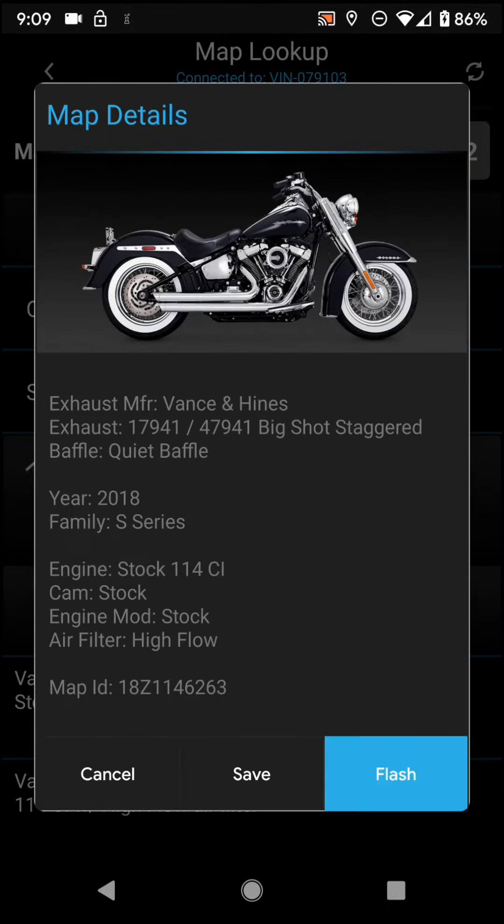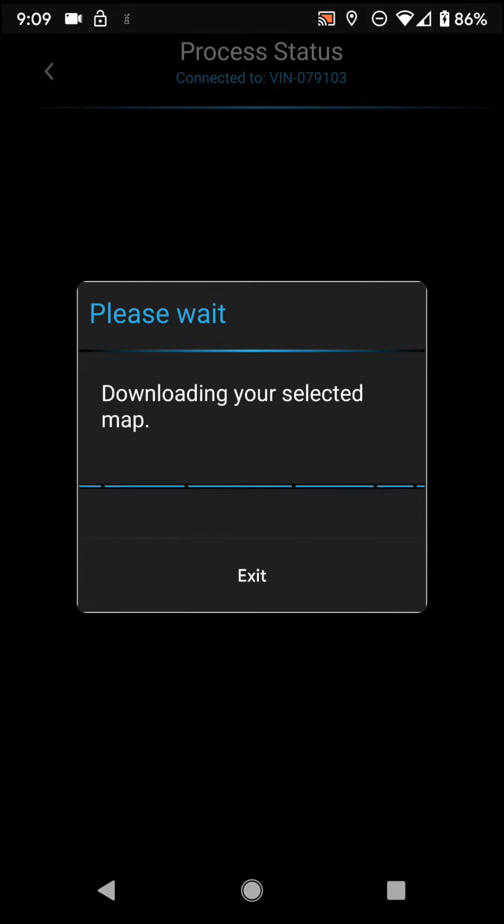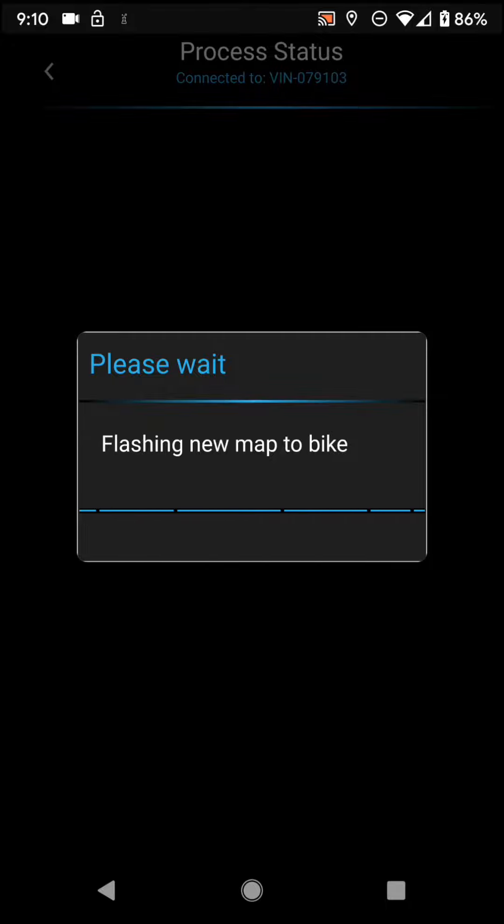Go ahead and hit flash. Hit continue. And now what it's going to do is download that map from our server. It will copy it into a new map slot and then it will flash it directly into the bike. So here we go.